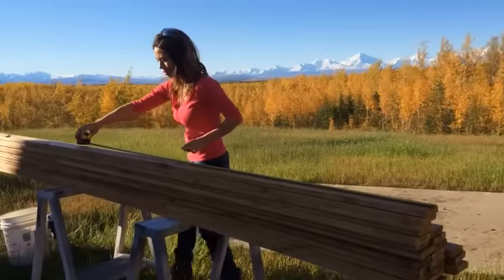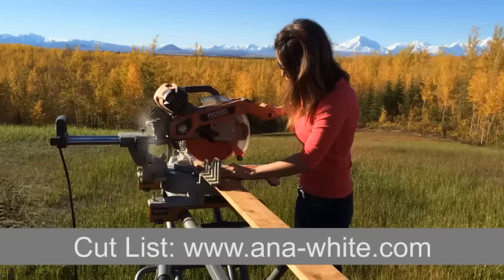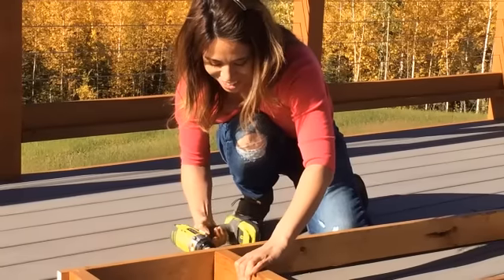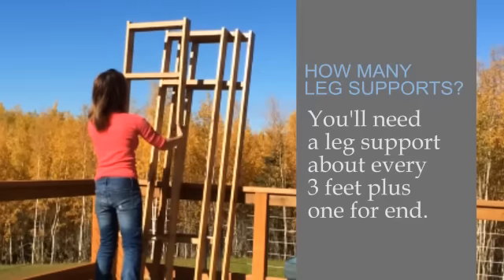It was so beautiful out this morning that I decided to work outside. I cut all the boards to length — for cut lists, check out my blog. Then I used self-tapping screws to assemble the leg supports. I made four of them.